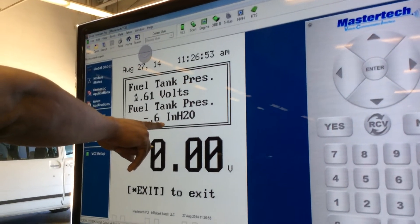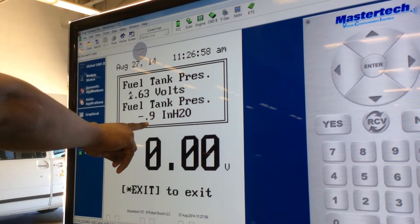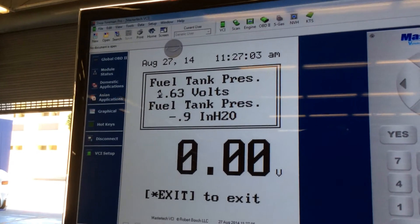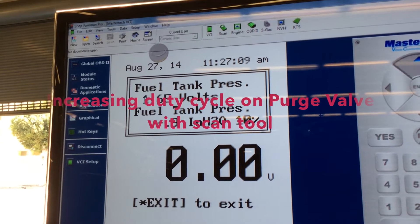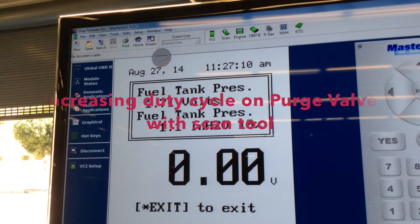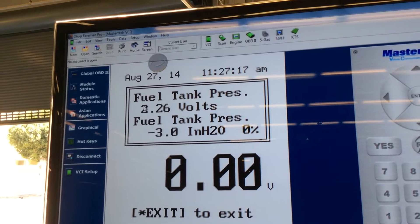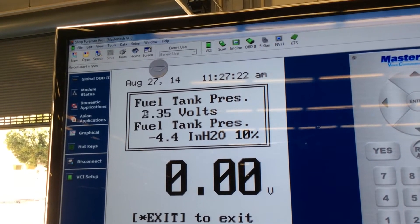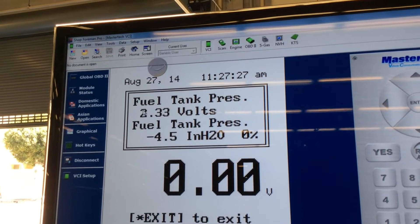We just fixed the leak. The leak was located near the canister. Now look — with the leak fixed, I now have some reading in inches of water and my fuel tank pressure went up to 1.6. Now I'm going to increase the duty cycle on the purge valve with the scan tool using the bi-directional method. I'm at 30% duty cycle — look at the inches of water and my voltage range indicating I now have the ability to pull a vacuum, which I couldn't do before.